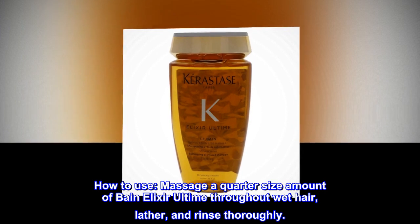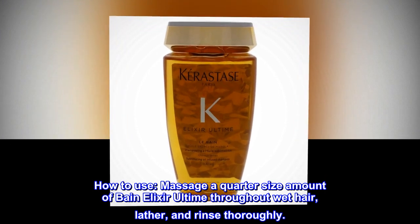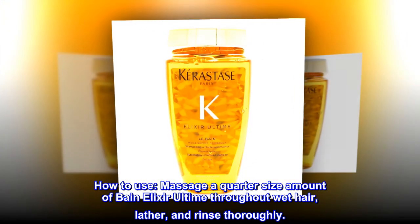How to use: Massage a quarter-size amount of Bain Elixir Ultime throughout wet hair, lather, and rinse thoroughly.